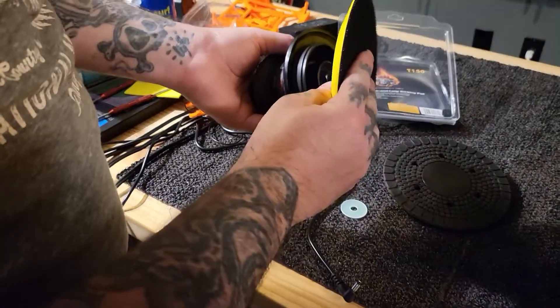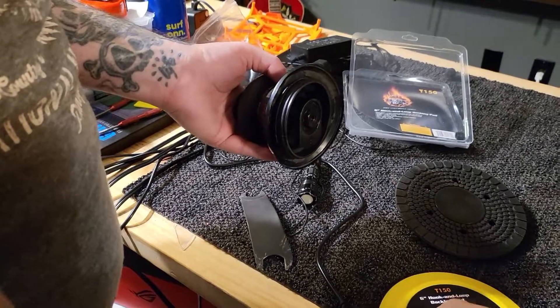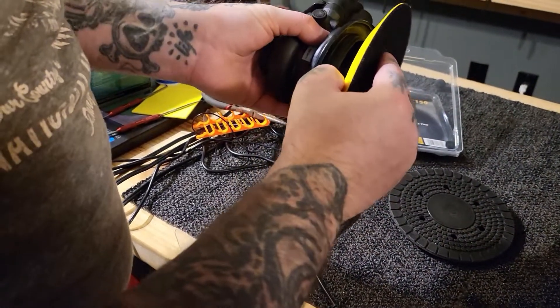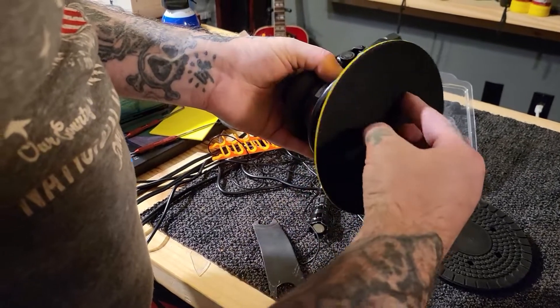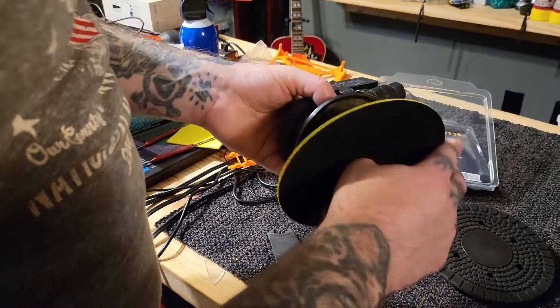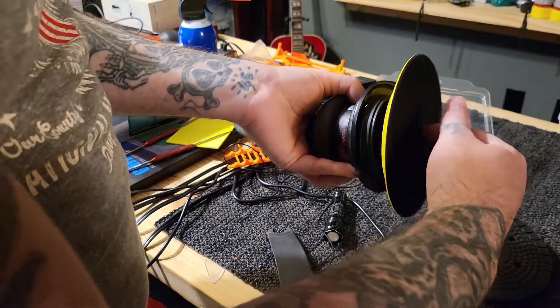This is the Hi-Tech one — it goes on just like so. You do get washers with these. That's up to you if you want to use the washer or not. I'm going to put the washer on it just so it's not metal to metal. It goes on the same way it came off.